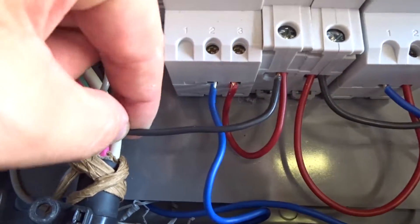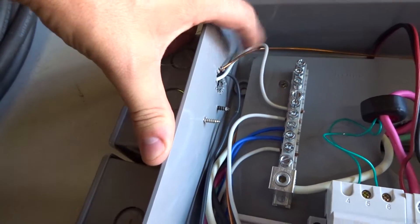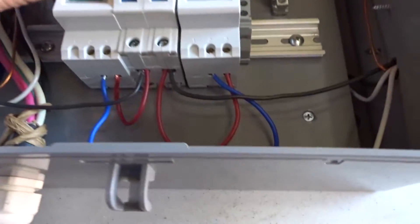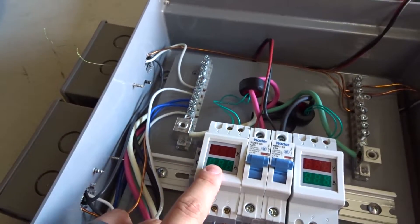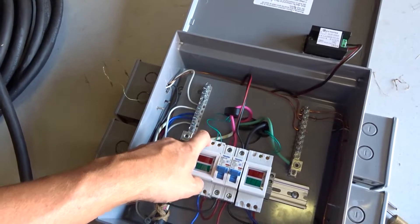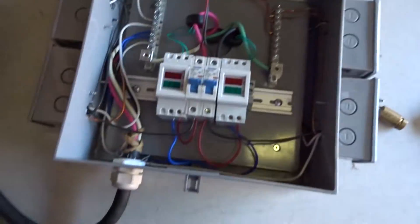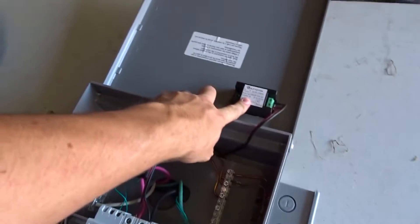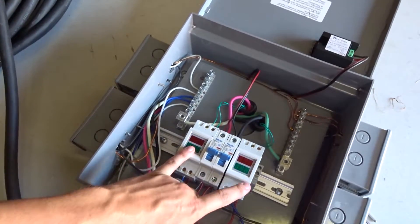On the output I have solid copper Romex feeding each side. It feeds the first outlet, which chains up to the second outlet on that side. Both neutrals go to the neutral bus and both grounds go to the ground bus — white and green appropriately. The same on the other side. The blue wires both run over to the neutral bus so I can measure 120 volts off each leg. When this is running, all the lugs in here will be hot, so you definitely don't want to touch anything while this has power pushed into it.